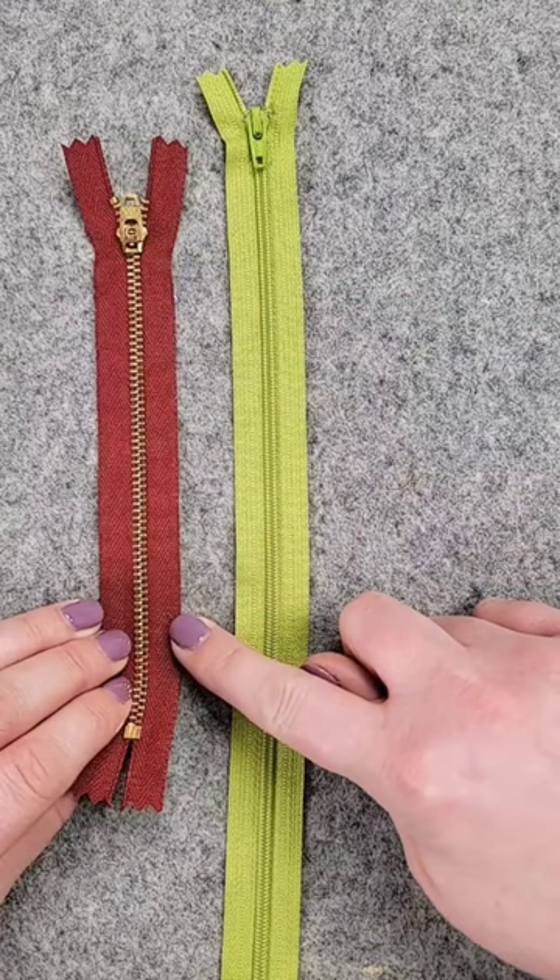Zipper too long for your project? In this video, we're going to shorten a nylon zipper. There also is a way to shorten a metal zipper, but that's for another video.